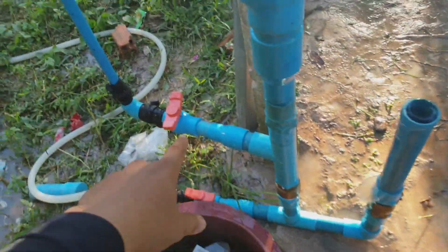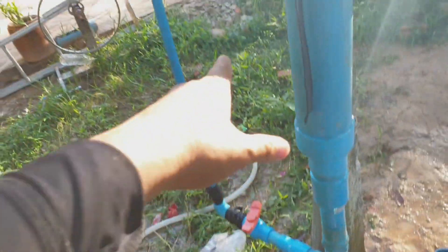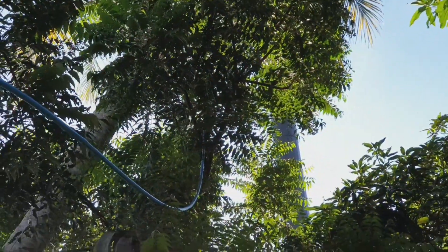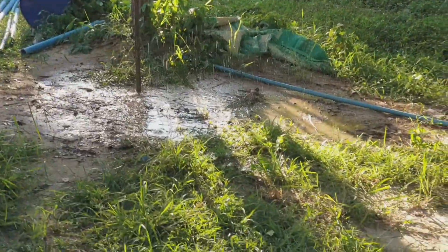If we open all the air, the air from this pipe will be empty and this one will stop working. So we need to adjust this air valve just a little bit only, and the water will go up through this pipe, up to the mountain or up to the tree, very high.